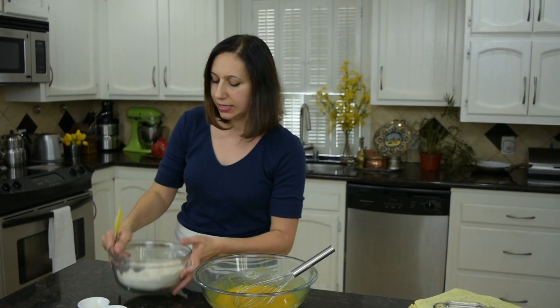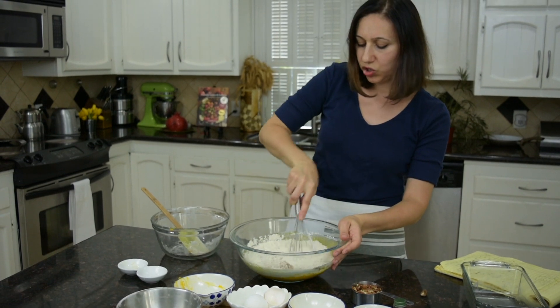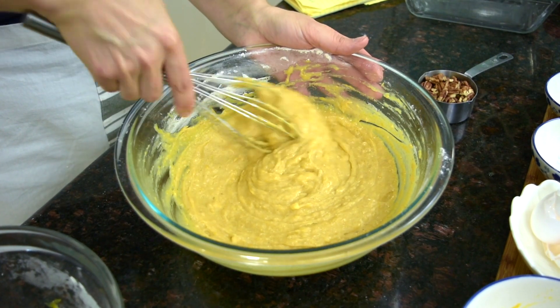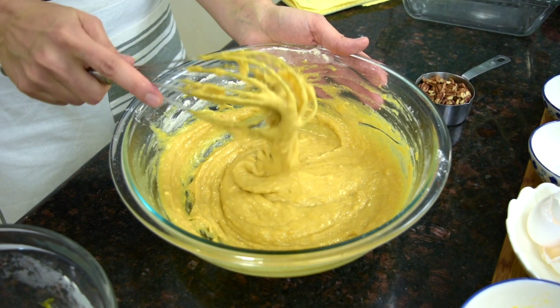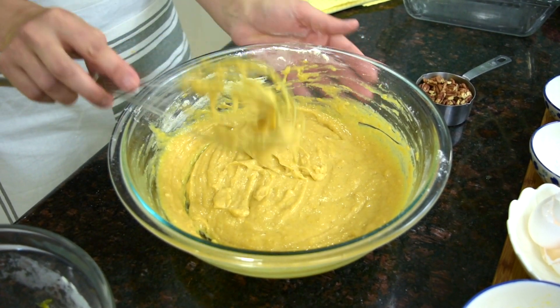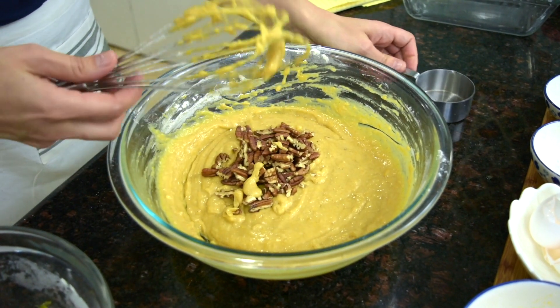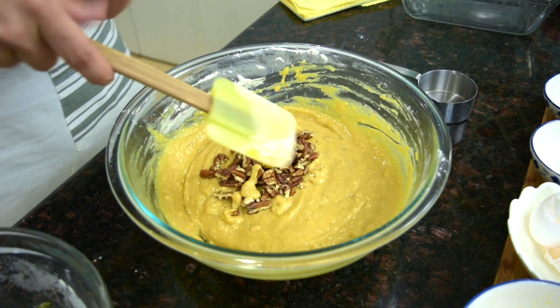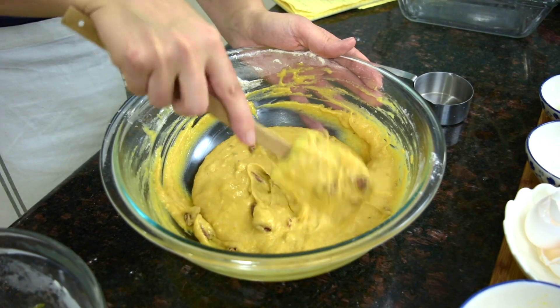And to this I'm adding our dry ingredients. Whisk until blended, gently — I only briefly whisked this mixture until blended. No vigorous beating is required. This is the texture you are looking for. And to this I'm adding our pecans, and I'll just fold them in with a spatula. Our pumpkin bread batter is ready.